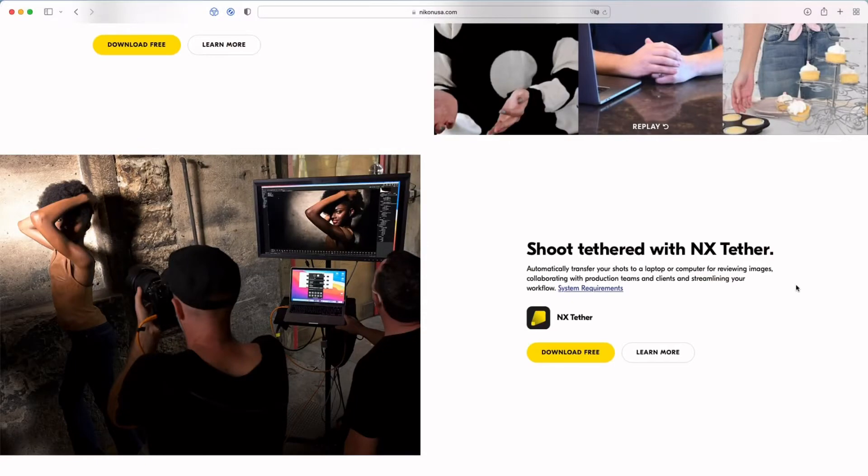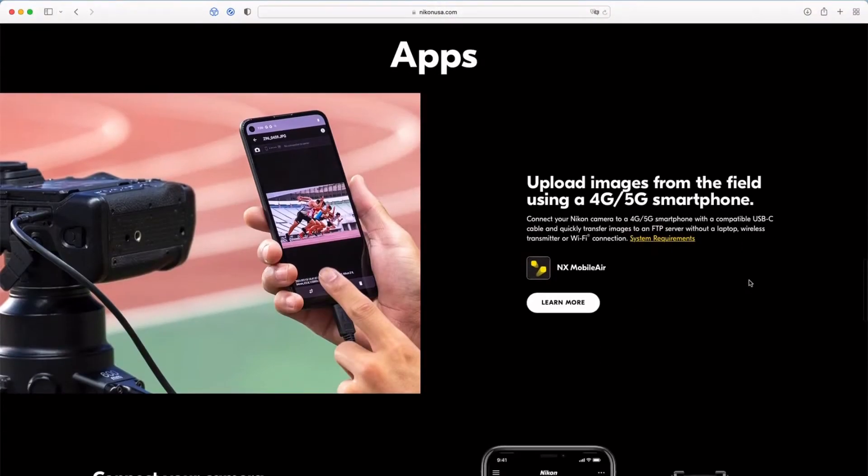They introduced NX-Tether, a software that allows you to connect your Nikon camera to your laptop, as well as NX-Mobile Air, a software that allows you to connect to your mobile phone. I still appreciate the cloud sync from Lightroom Classic and Lightroom Mobile, so I set up NX-Tether to get my photos from my camera to my laptop, and then it automatically imports into Lightroom. Here's how you're going to set it up.